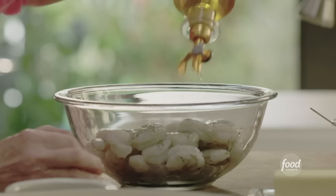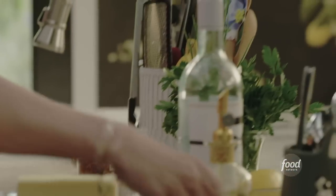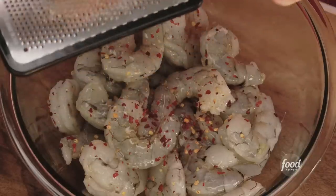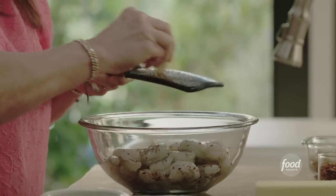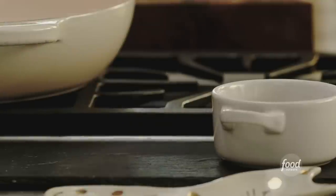It's shrimp scampi time. What we're doing first is we're gonna season up the shrimp with a little bit of olive oil, some chili pepper flakes, and three cloves of garlic. We're gonna grate that right in so it really kind of melts into the shrimp. This shrimp is gonna lay over the zucchini noodles — not pasta and not bread. So we have a little bit of garlic on there; we need some salt.